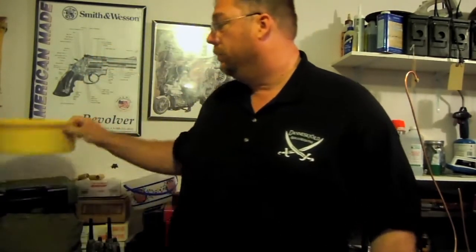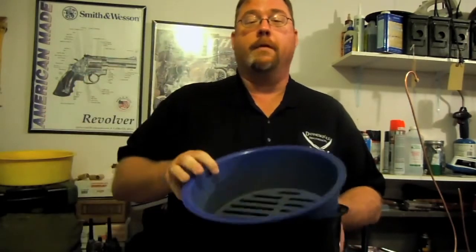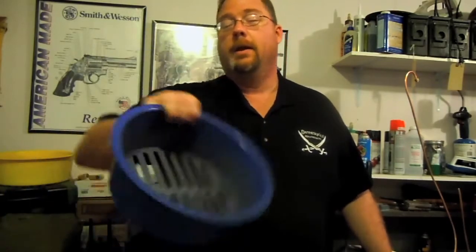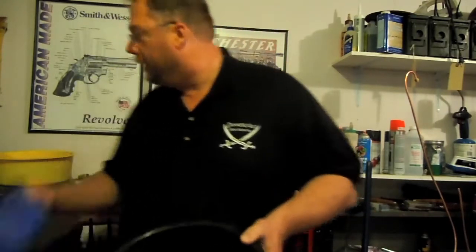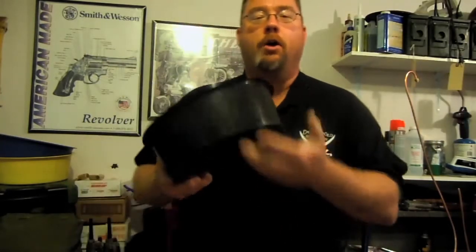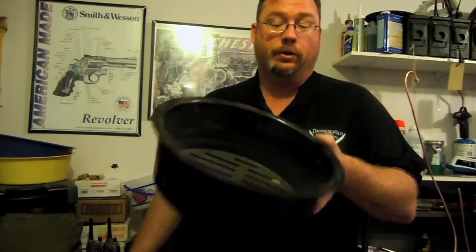You take another empty bucket, put this in, dump your bucket of everything smaller than .45 in here, shake the fire out of it. Your .40 and your .38, .357 — it's going to stay in here, everything smaller is going to fall into your bucket. Take an empty bucket, put this one on, pour the leftovers in here, shake it. All your .22, your gravel, your dirt, spent primers, all that junk will fall through, leaving just your 9mm and your .223.